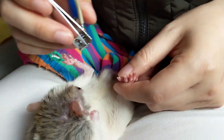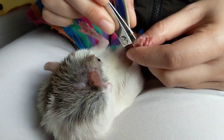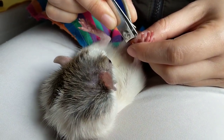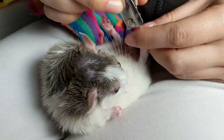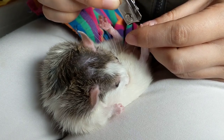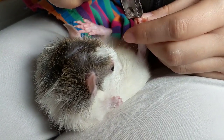Yeah, he's very patient. That's a good thing about Sleepy. Try to trim it near his shoulder. Okay, Sleepy. Wish you don't have to scratch yourself anymore.